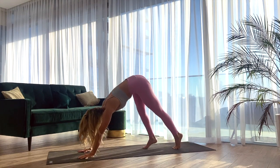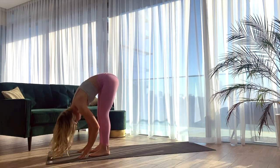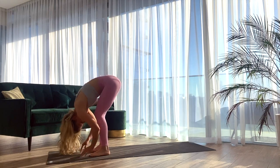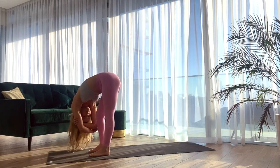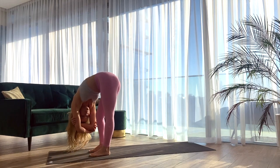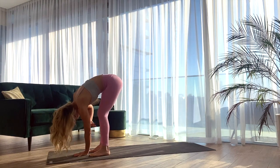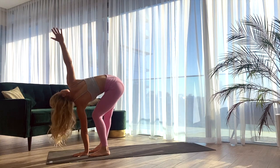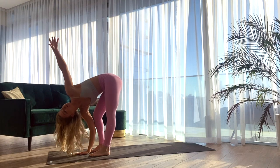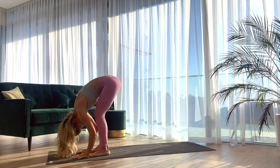Bring your gaze between the hands and start to walk the feet all the way to the front of the mat. Finding a forward fold here, hanging heavy over the legs, bending into the knees. You can grab opposite elbow and start to gently rock from side to side. Letting go of the elbows, bringing the left palm into the mat, reaching the right arm up towards the ceiling. Exhale, lower the right palm down. Inhale, lifting the left arm up, open your chest. And exhale, bringing the hand back down.